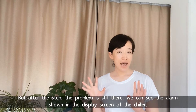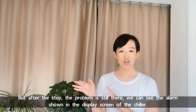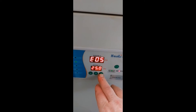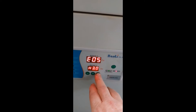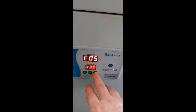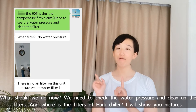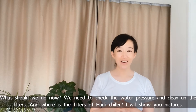After these steps, the problem is still there. We can see the alarm shown in the display screen of the chiller. What should we do now? We need to check the water pressure and clean up the filters. And where are the filters of the Hanli chiller? I will show you in pictures.